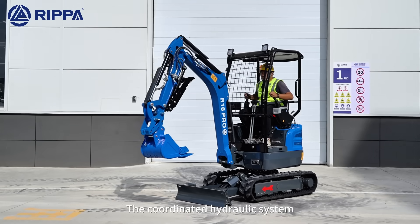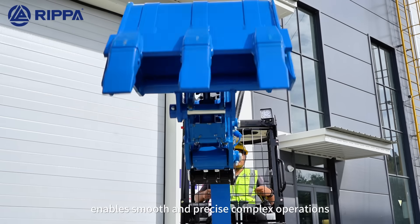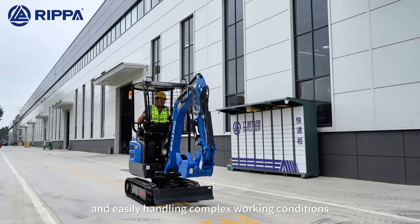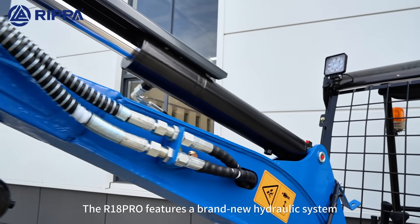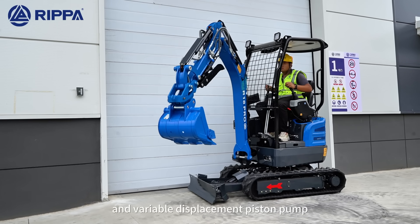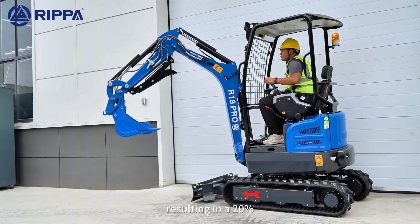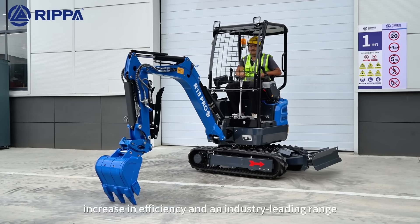The mounted hydraulic arm enables smooth and complex operation, enhancing digging and swaying flexibility, easily handling complex working conditions. The R18 Pro features a brand new hydraulic arm with a long-travel valve and a variable displacement position pump, resulting in a 20% increase in efficiency and industry-leading range.